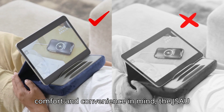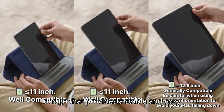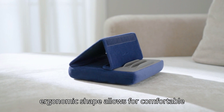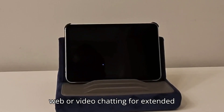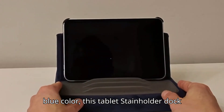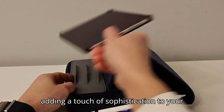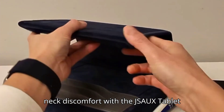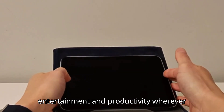Crafted with comfort and convenience in mind, the JSA UX Tablet Pillow Stand features a plush design that provides a stable and cozy resting place for your device. Its ergonomic shape allows for comfortable viewing angles, making it perfect for watching movies, reading, browsing the web, or video chatting for extended periods. Available in a stylish navy blue color, this tablet stand seamlessly blends into any environment. Say goodbye to arm strain and neck discomfort — enjoy hands-free entertainment and productivity wherever you go.